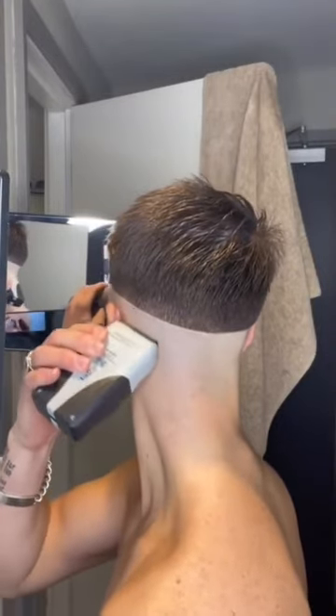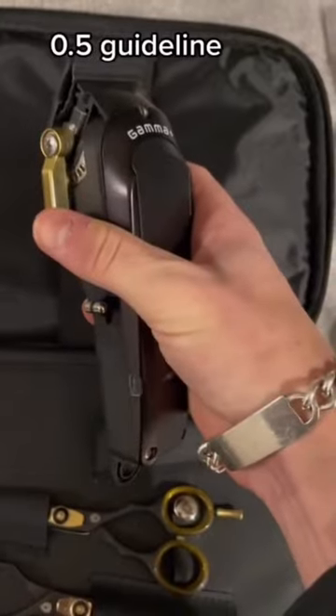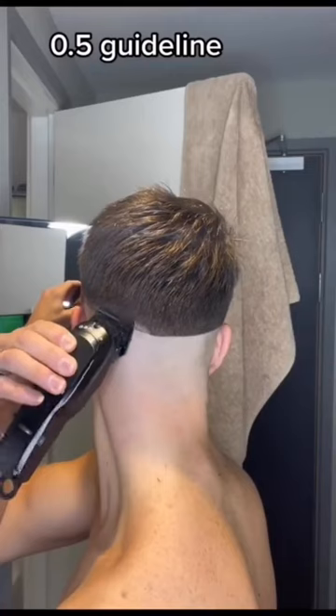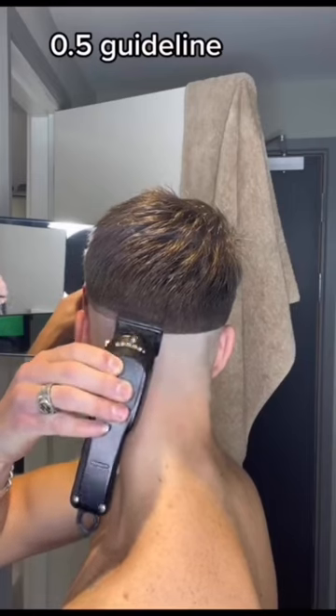Grab your clippers and open the lever up to the 0.5 setting for your second guideline. Rule of thumb: try and keep this guideline about a finger width in size, and again spend that extra bit of time to make everything as symmetrical as you can, because it'll be worth it for the fade in the long run.